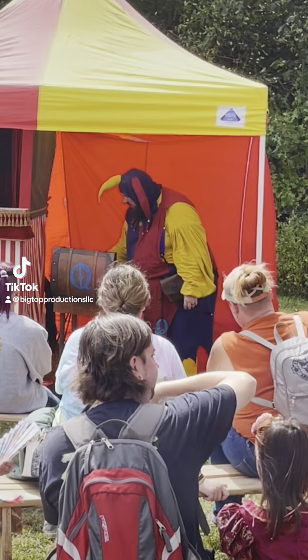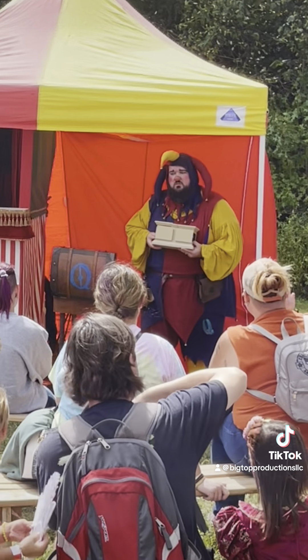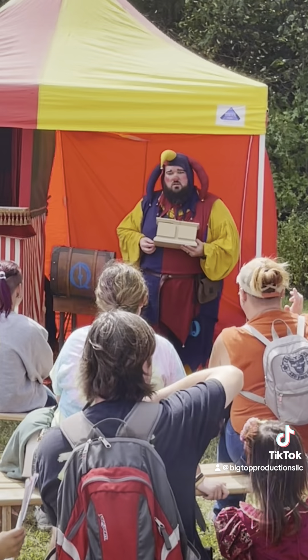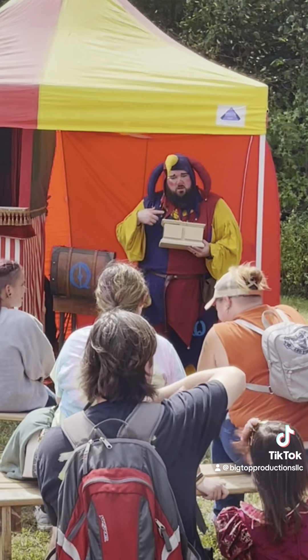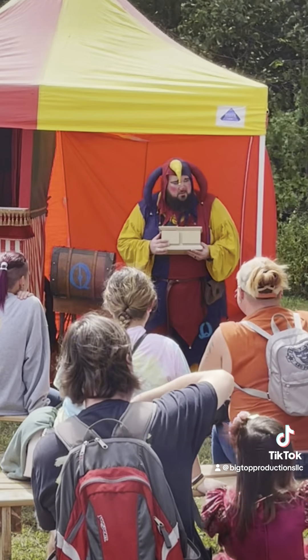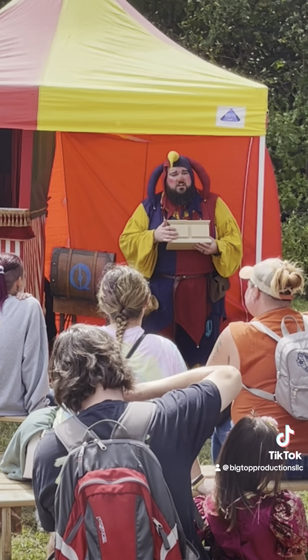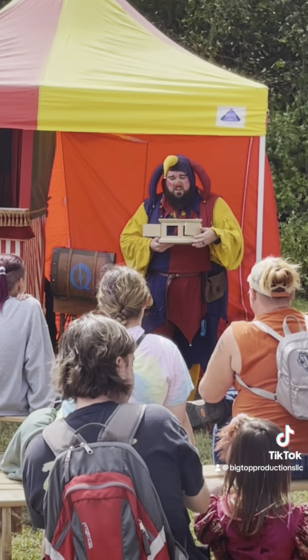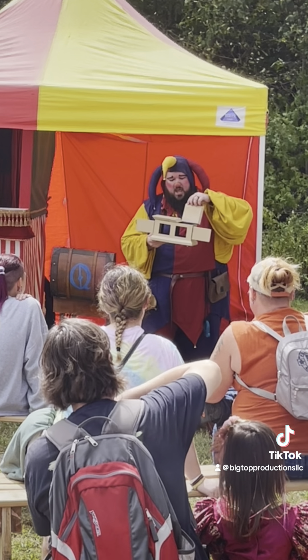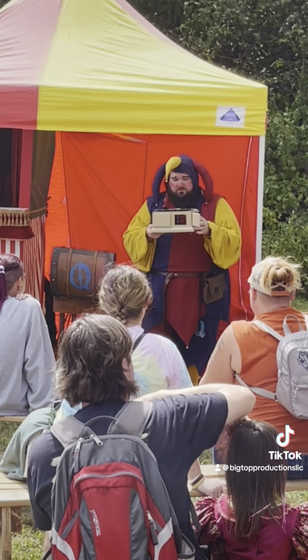Who can tell me what this device right here is? Alright, this is a box. It's a very ancient invention, I know, but this is called a box. It is made of wood. It is empty, just like my head. So you can see, this is an empty box.